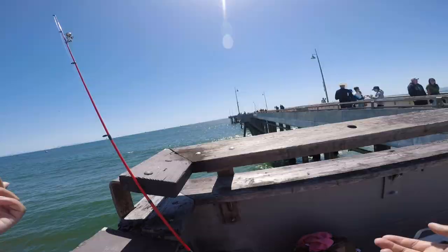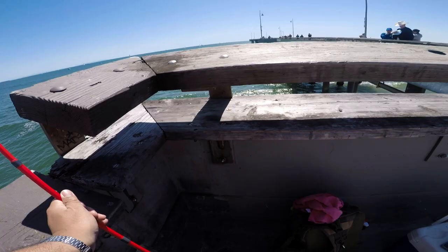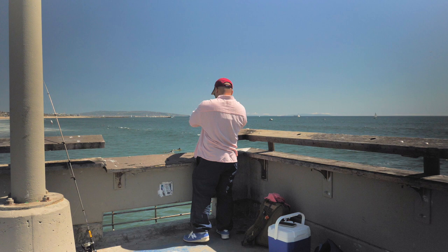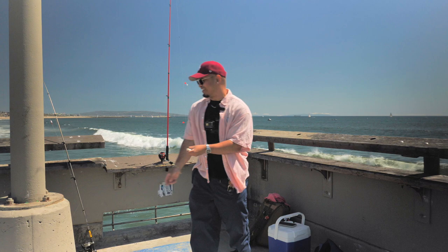Alright, shrimp. Shrimp will never let you down. Y'all ready for some fish? Here we go. Fish on — a little tiny one. What is this? A little tiny smelt. On the shrimp, on the shrimp! Alright, I'm going to hook it up and toss this out there.